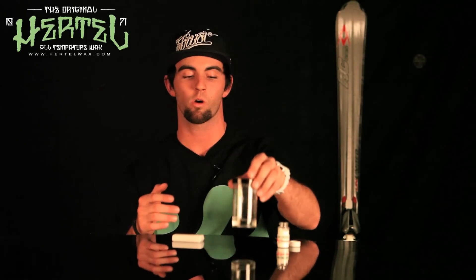Hey, this is Todd. I'm here with Hertel Ski Wax. Today we're going to show you what we have and they don't. So first of all, let's start off. What's underneath the base of your snowboard? It's snow, but snow is essentially water. And we've got some snow right here melted down in the form of water.